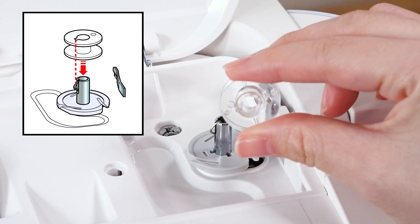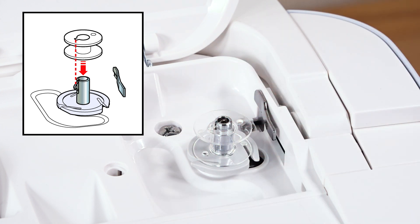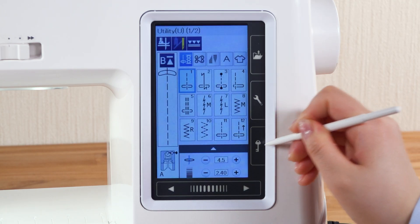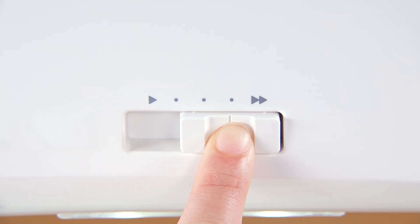Put the bobbin on the bobbin winder spindle and be sure that the bobbin snaps into place. Press the lockout key to unlock the machine. Set the speed control slider to the fastest position.